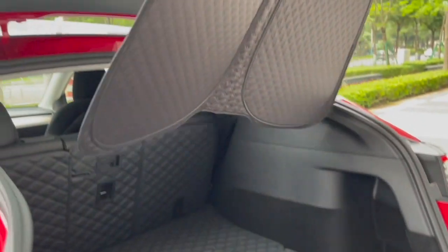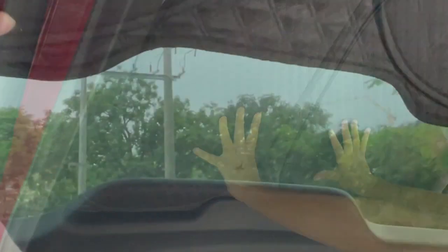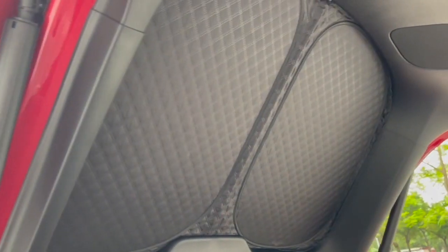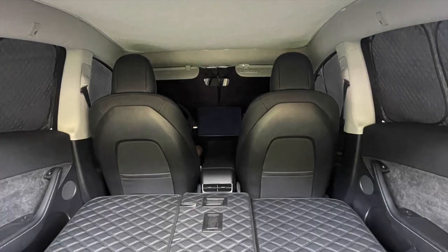Please note that for the rear window curtain, you need to tuck the bottom side of the cover into the gap first, and then push it into position. When each side of the cover is set up, you can fully enjoy the Tesla camp mode.